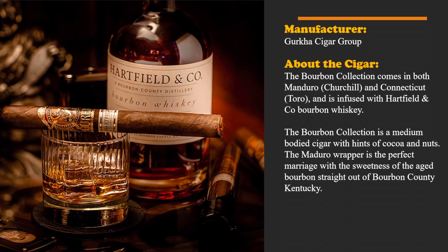This cigar is manufactured by Gurkha Cigar Group. The Bourbon Collection comes in both Maduro in the Churchill size and Connecticut in the Toro size, and is infused with Hartfield and Company bourbon whiskey. It is a medium-bodied cigar with hints of cocoa and nuts. The Maduro wrapper is the perfect marriage with the sweetness of aged bourbon straight out of bourbon country, Kentucky — that of course comes from the Gurkha website.